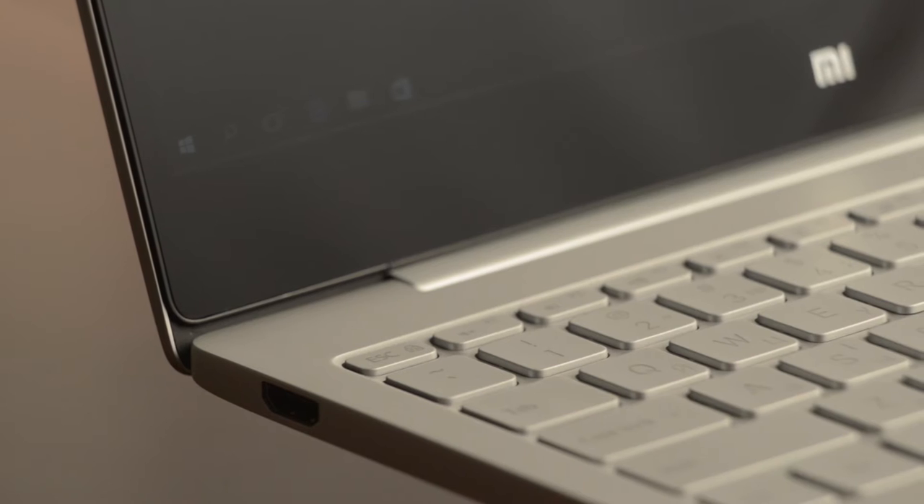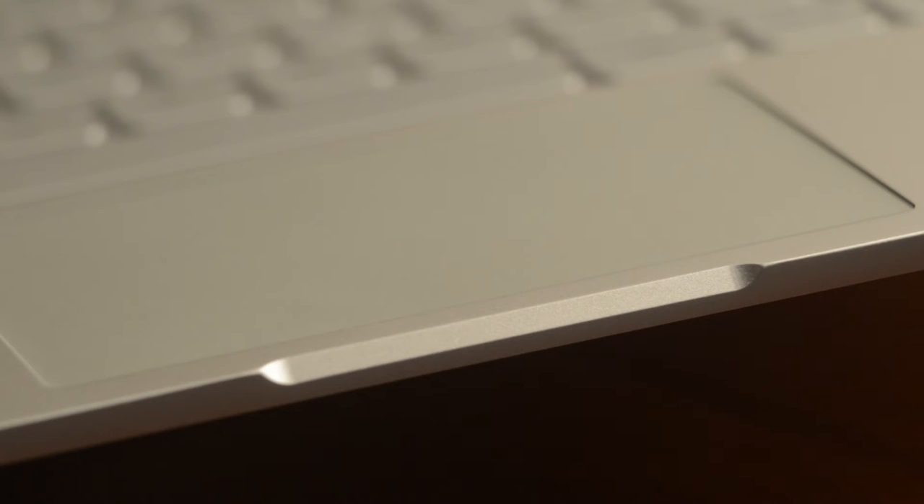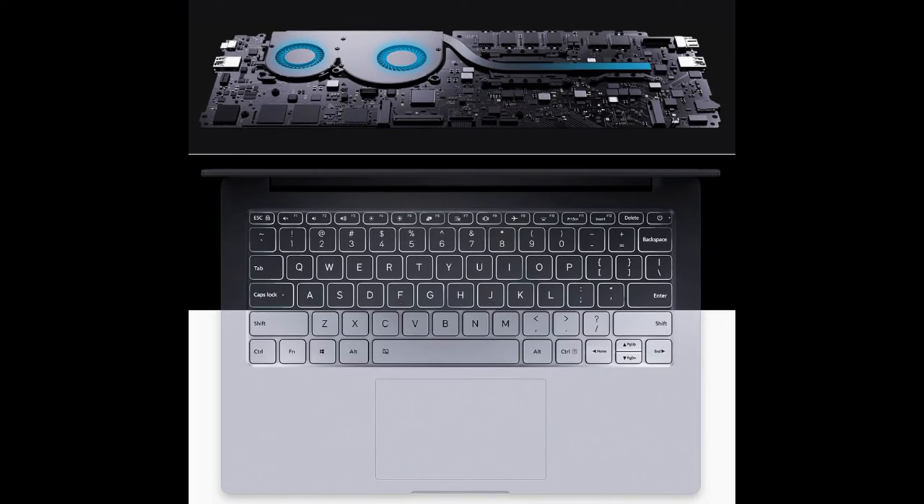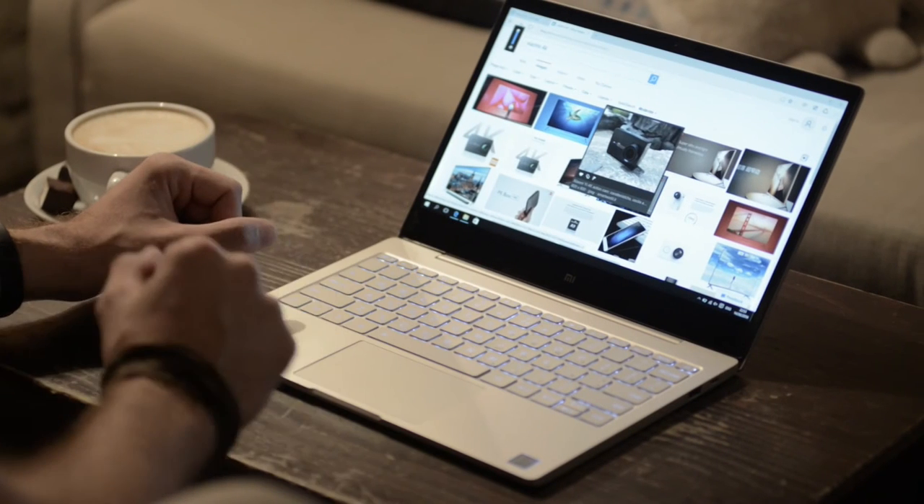The 13.3-inch version is bigger, but only just — 14.8mm at its thickest and only 1.28kg in weight. It has a bigger 13.3-inch screen which, like the 12.5-inch version, has very slim screen bezels, unlike the MacBook Air. The 13.3-inch laptop is much smaller than you would expect. The main difference between these two laptops is the active cooling: the 12.5-inch is a real ultra-portable, while the 13.3-inch is a workhorse.